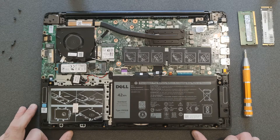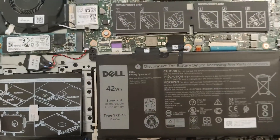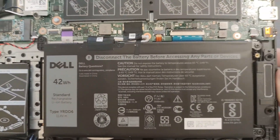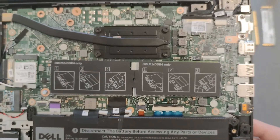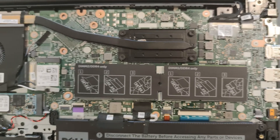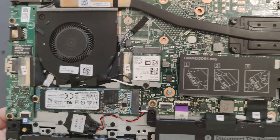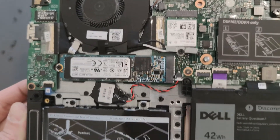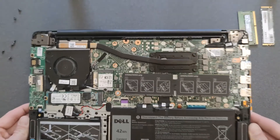The back panel is removed and that's how your laptop looks inside. There's your battery — a closer look in case you're looking to buy one. There's your Wi-Fi card and also the solid state drive, and the place for a 2.5 inch hard drive as well.